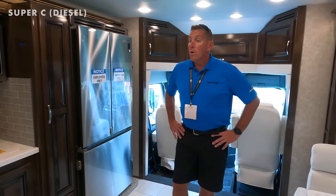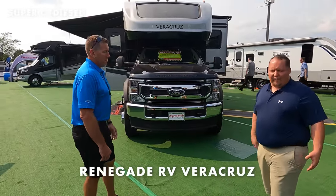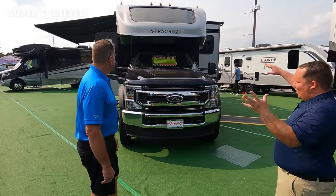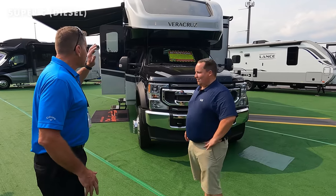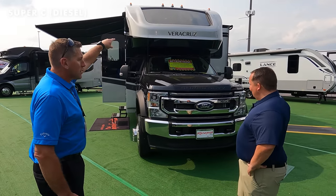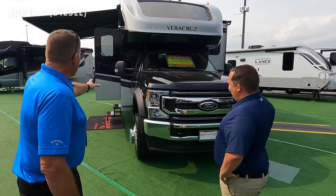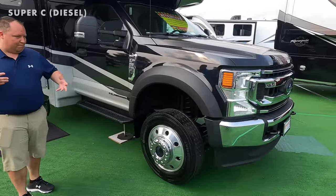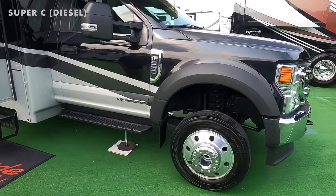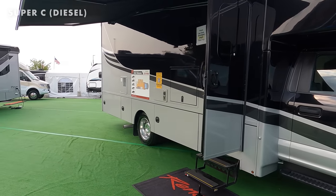For another new Super C, REV Group just introduced a redesign on the Veracruz. It sits on the Ford F550 chassis. I love the bunk over the cab with the windshield window up front — one of our favorite features. It's a complete redesign from the top down: all-new fiberglass front cap, new transitions down the side, a fresh new paint scheme — it looks mean.